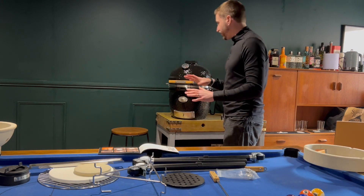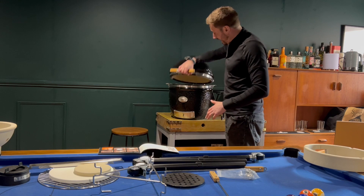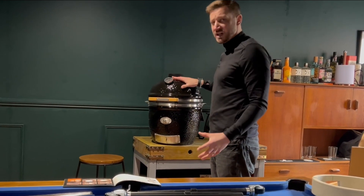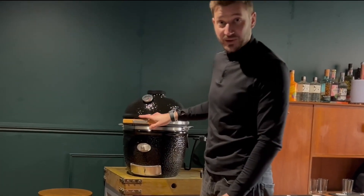I've got everything unpacked and first impressions are this is a seriously cool piece of kit. Brilliant weight, lovely hinge system, all the bits seem really, really robust. I just cannot wait to now get this going.